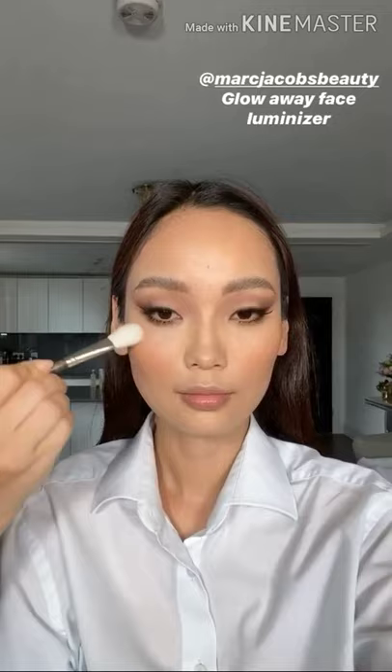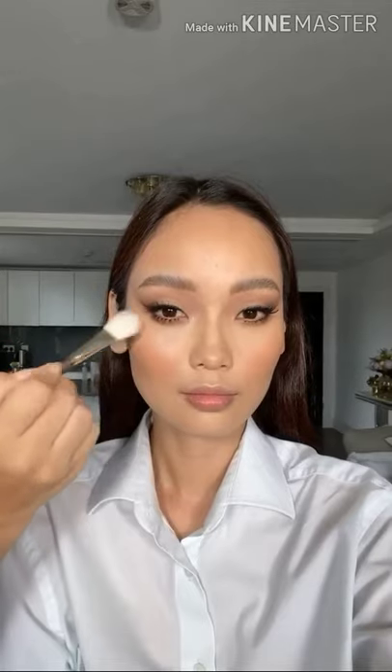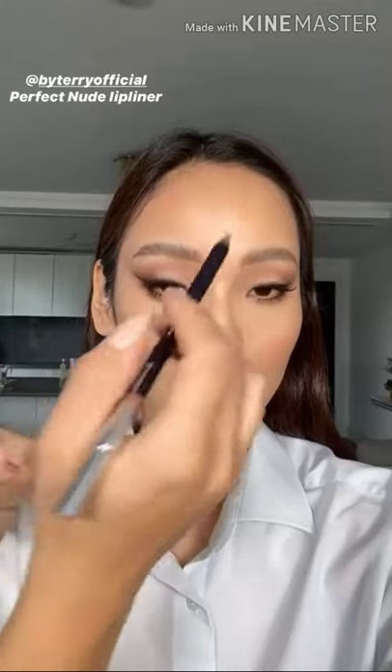I'm using this new Marc Jacobs highlighter — I love a cream highlighter and this is a beautiful champagne shade. I'm just going to pop this in all the places I want to add a little glow to the skin: tops of the cheekbones, bridge of the nose. I love that this gives a beautiful dewy glow to keep the skin looking fresh and natural rather than a powdery highlighter, and it looks beautiful on Ari's skin.